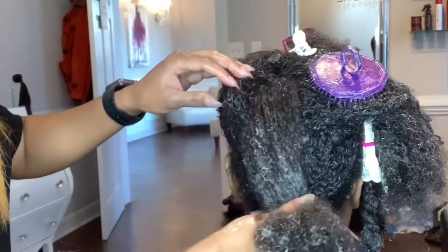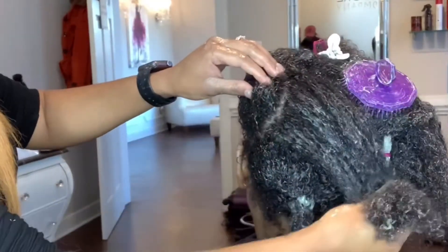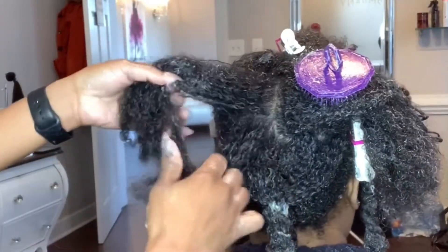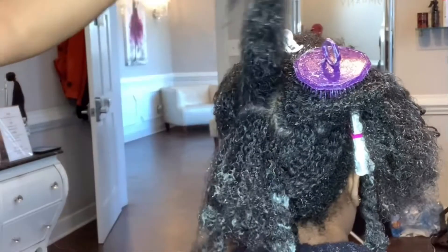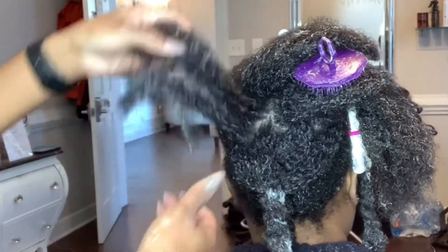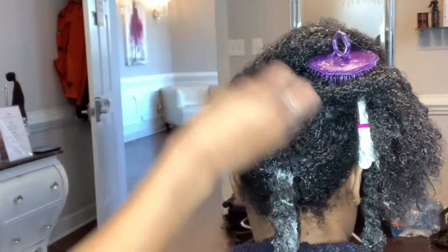As you can see I have a small section here — actually this section is too big, so I'm going to go ahead and section it off a little more. I've already done the back and twisted that up out of the way. I would recommend doing that to make this detangling process easier for you.